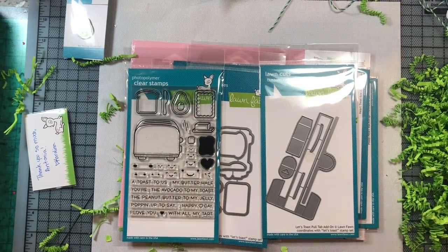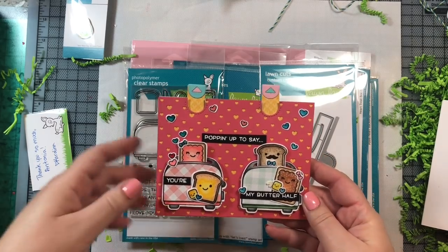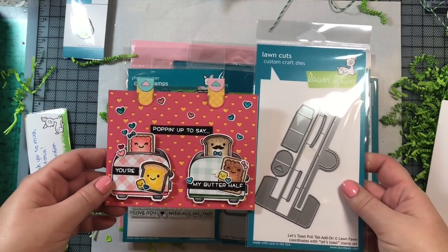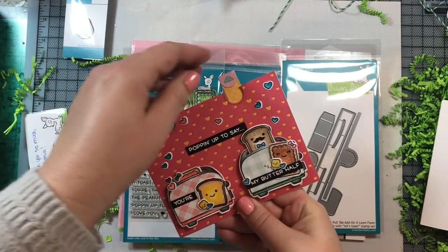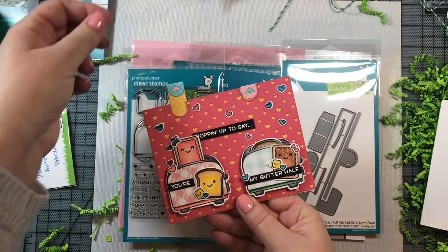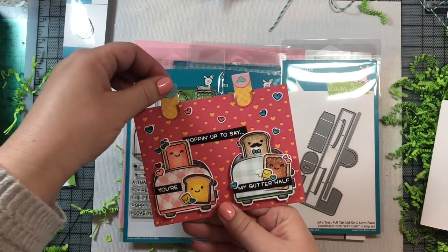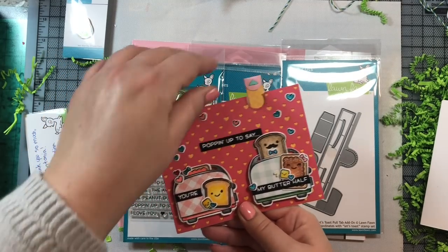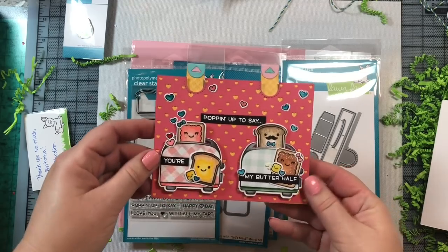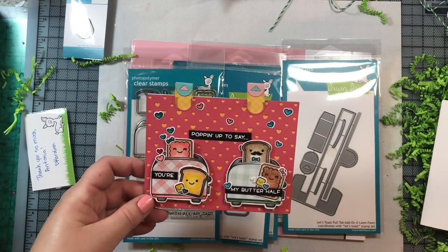Here is an interactive card I made using the Let's Toast stamp set. This is the interactive portion of the die that creates the pull tab mechanism. In its down position the card says 'Popping up to say...' and 'You are my butter half.' When you pull the tab, a little pop tart and a little piece of toast pop up — so cute! You can move them back and forth. I'll show you in detail how to put this together in the Let's Toast video I posted yesterday.